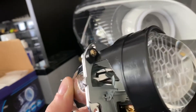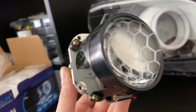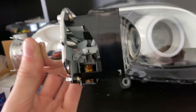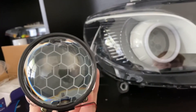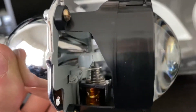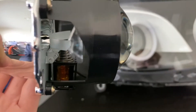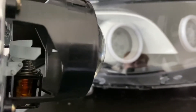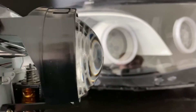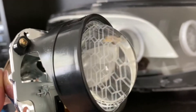Inside our projector we've got a little cutoff point. If you're using these projectors as low beam, where we need a cutoff point, a globe goes into the reflector bowl, reflects off it, and the light output comes out at the lens here.